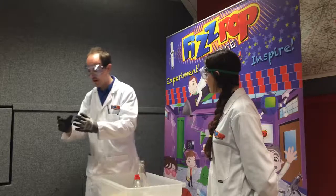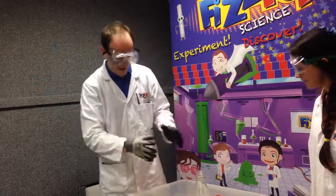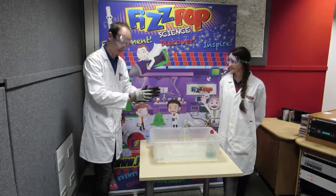Some of you may have used vinegar and bicarbonate of soda to make a kind of bubbling volcano. We're going to take it one step further and do some FizzPop Science that will bring a slightly bigger chemical reaction.